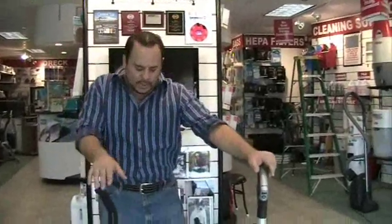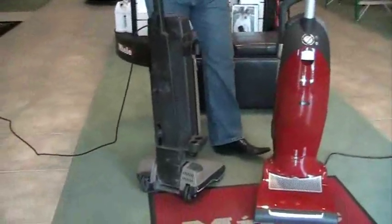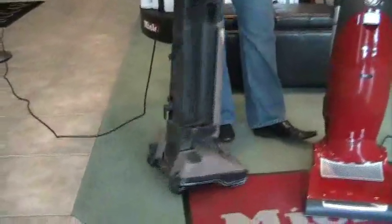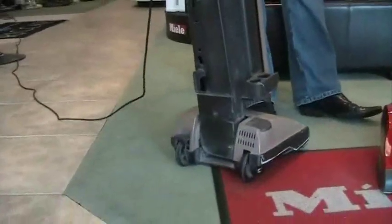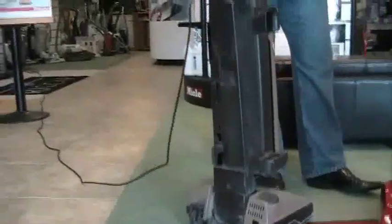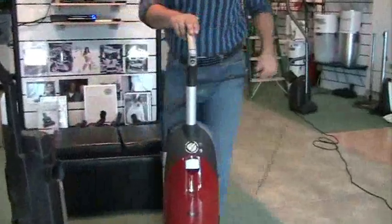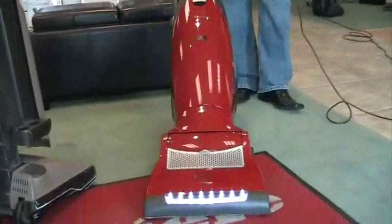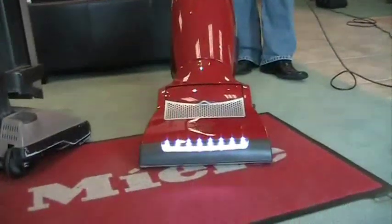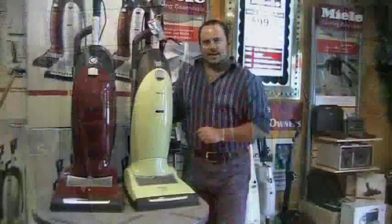I'm here to demonstrate the sound of the S7 in comparison to an average vacuum on the market. This is what a normal vacuum would typically sound like. This is now what a Miele S7 sounds like.